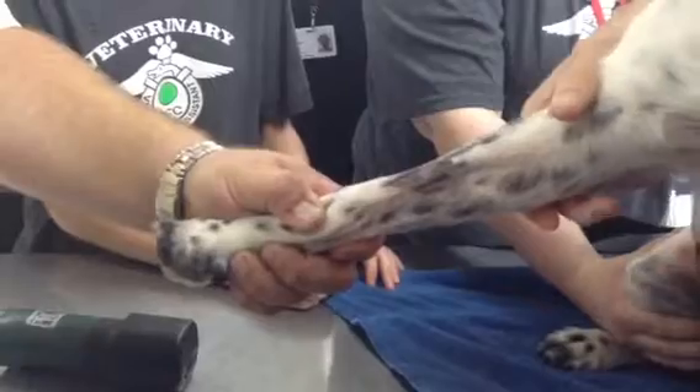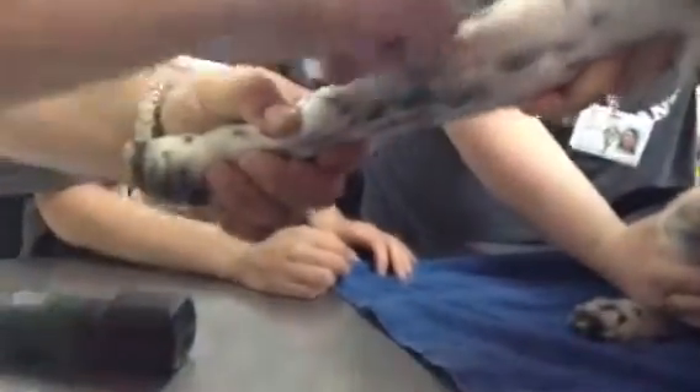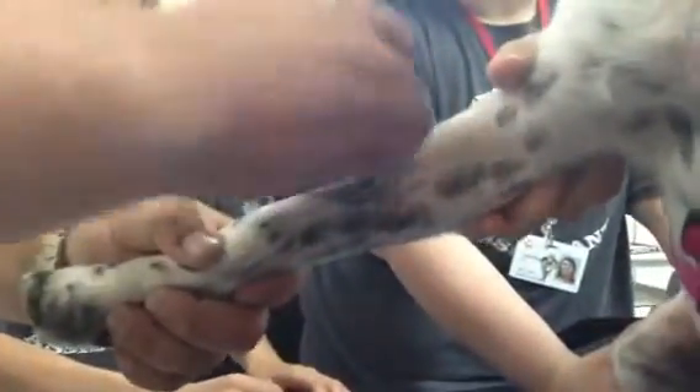First, we're going to go ahead and do the surgical scrub on the area. Do these three times, same as you would for any surgical procedure. If the dog has been outside and they're extremely muddy and dirty, you might have to do a little bit more.